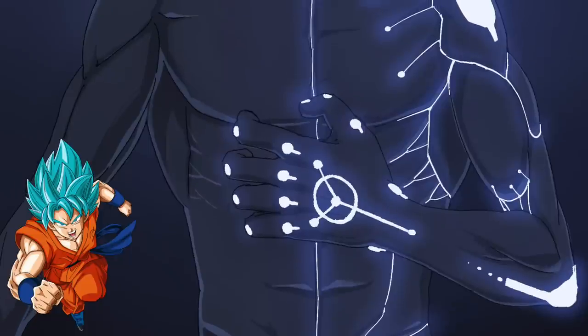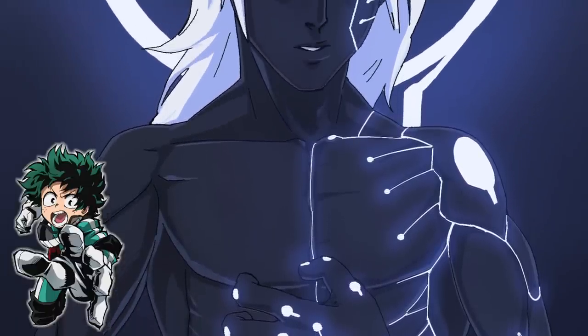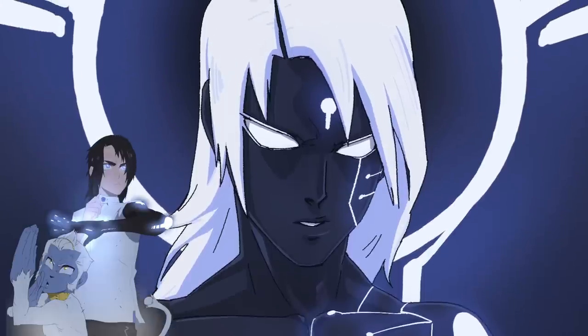Hey guys, Warmanga here with a new video. In this video, I'm going to be talking to you guys about the power system in my comic, Apple Black. Dragon Boy has his ki, Boruto has his chakra, Bleach has its riatsu. While slightly different, My Hero and One Punch Man have their superpowers and quirks. Apple Black has impulse.